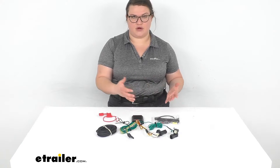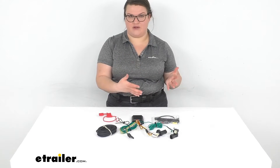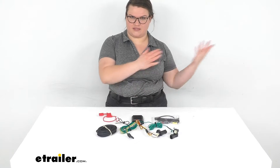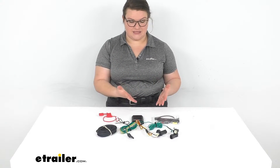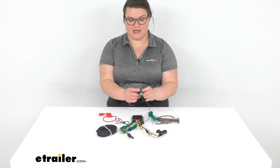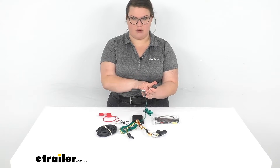Now, if you need an upgrade to a seven-pole, this is kind of the first step in doing so, and we have a lot of information and parts available if that's something you're going to do later on down the road. But as far as this kit, the nice thing about it is that there's no splicing required. Since it is custom fit, it's just going to be a plug-and-play application and it uses your vehicle's plugs to just run right in line.